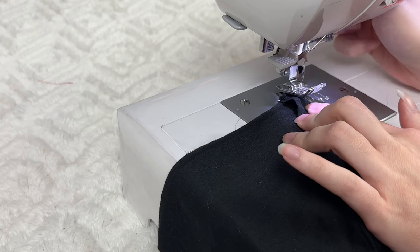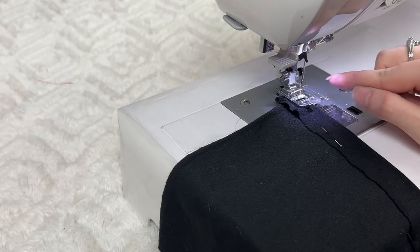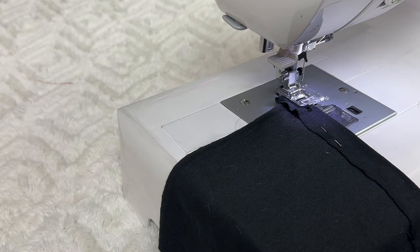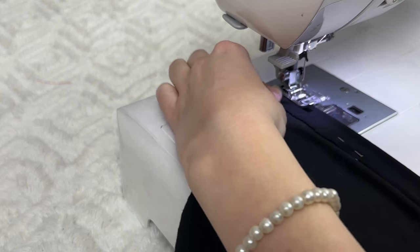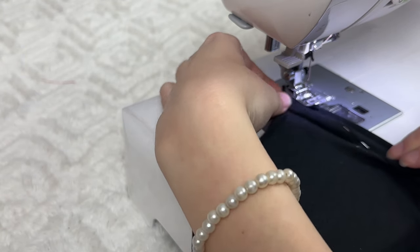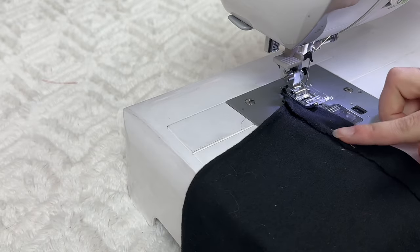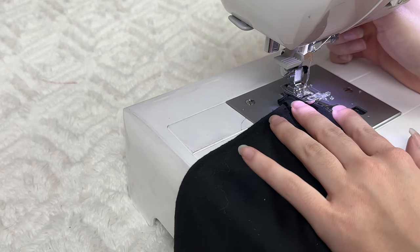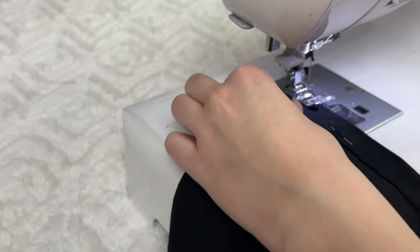Before we start sewing, a couple of things to note. When you press your presser foot down, your needle in the zigzag should go from left to right — when it's going left it should pierce the fabric, and when it's going right it shouldn't be touching the fabric. That's going to create a sort of overcast effect. Also, while you're sewing you're going to have to stretch out the fabric, holding the top and the bottom and stretching as you sew. It's a little difficult on a small piece, but it'll be easier when you have a shirt.